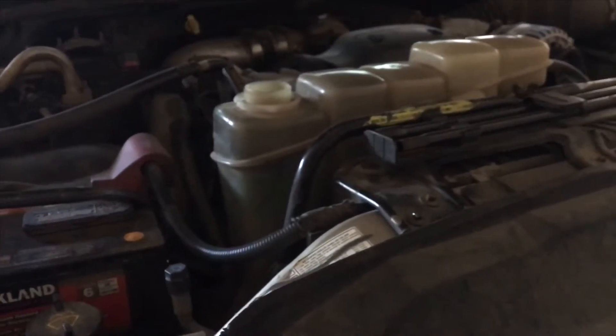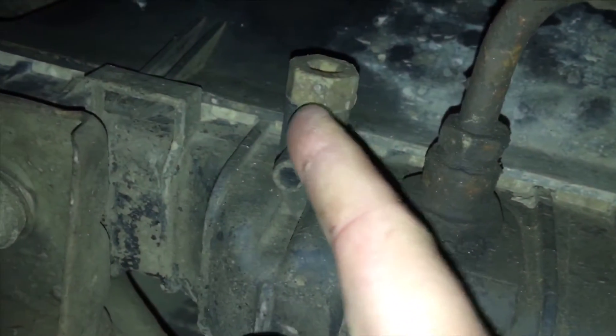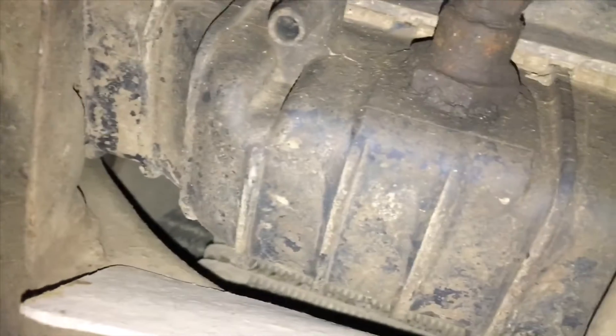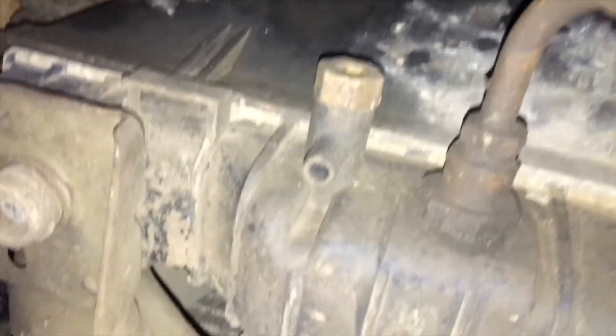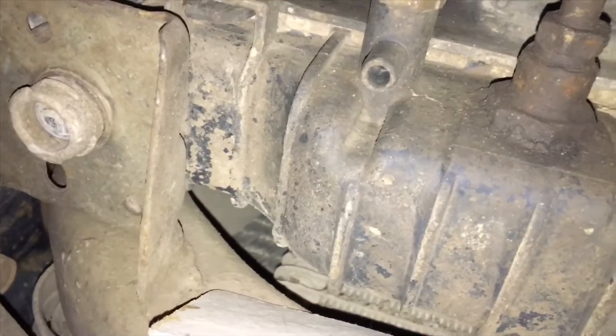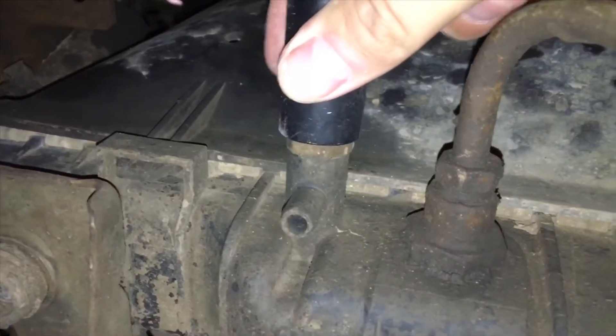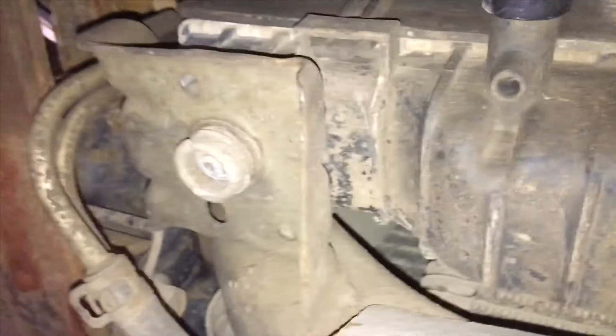Now I'm going to go underneath and I'll show you where the drain plug is. Looking on the driver's side, right here is the drain plug and that is a 19mm, so just grab your socket and put it on here. Then just have your drain bucket ready underneath — I got my pail there.